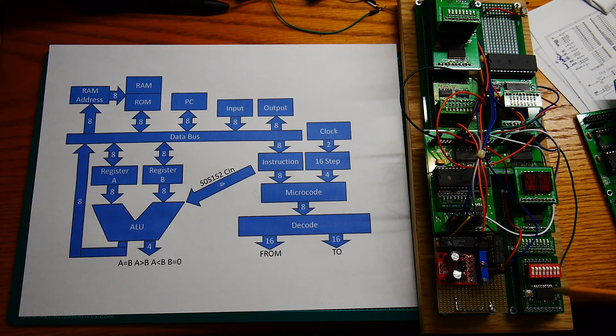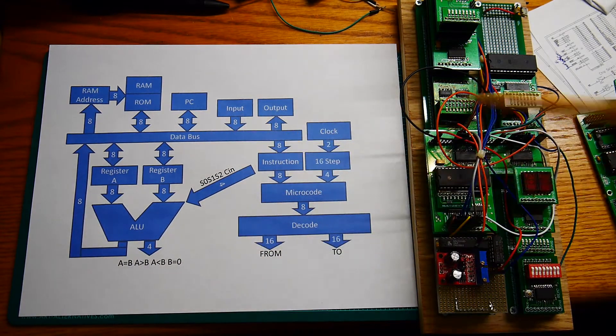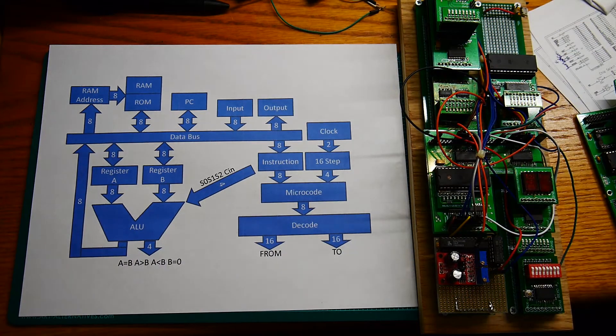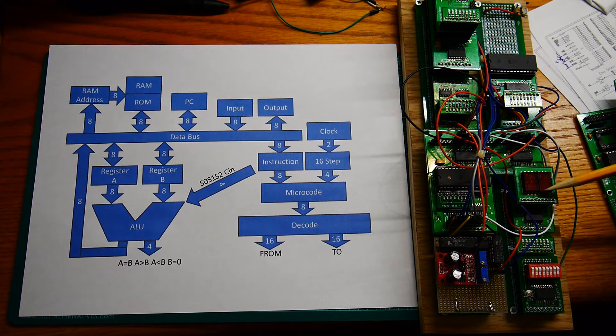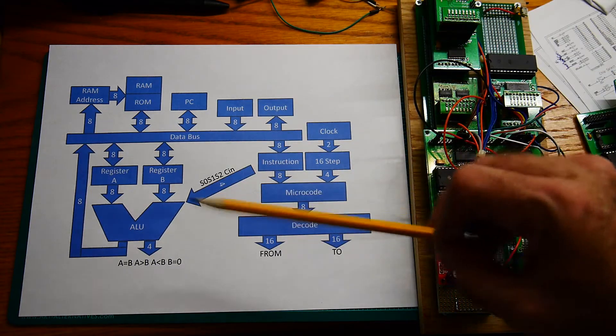Along the circuit boards there are just 10 wires — eight data lines and power and ground — so that's our data bus under there. This is our input device with switches, and then there's an output device which is a latch and some LEDs.